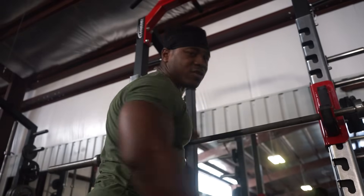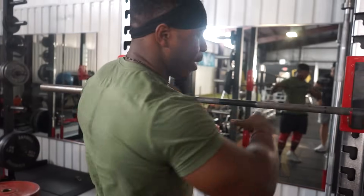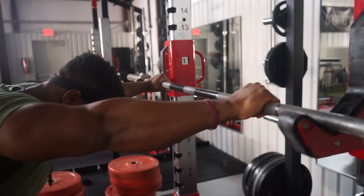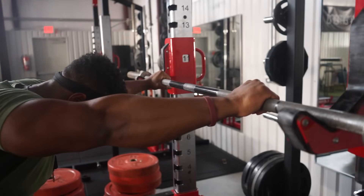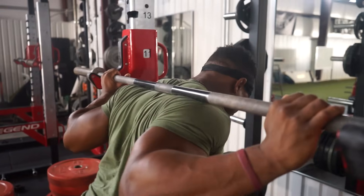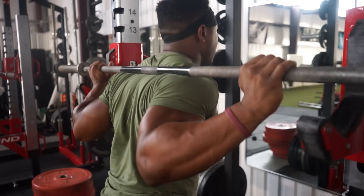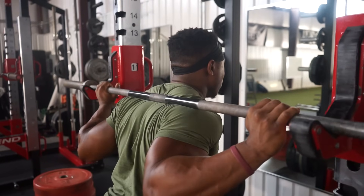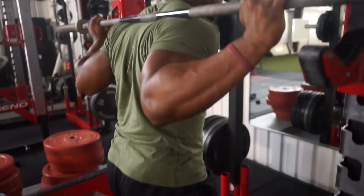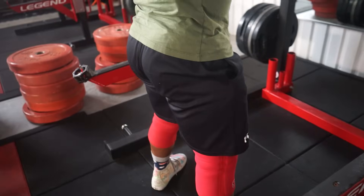You want to get to a point where all you have to do is squeeze your glutes and the bar pops off. So here's what the walkup looks like: focus, repeat the squat in your head, come under the bar, face up, squeeze your glutes and the bar pops off. Just squeeze the glutes and the bar pops off — and then we get to the setup.